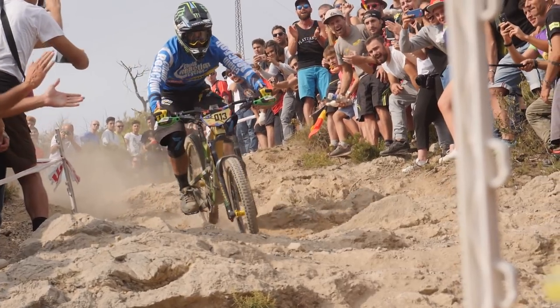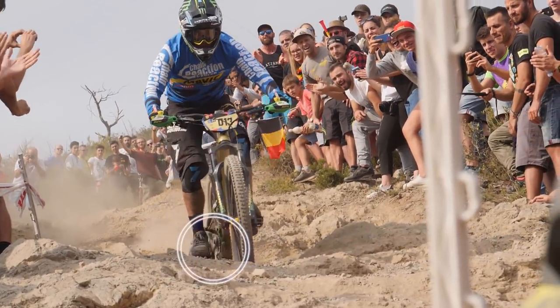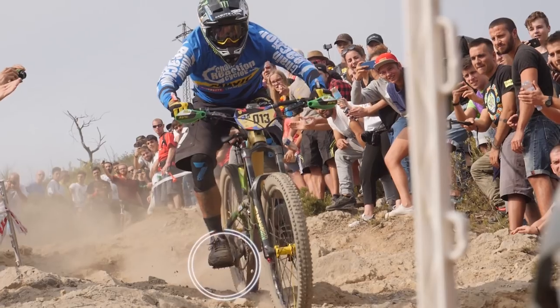Look at Sam Hill, for example — ex-downhill World Cup racer, and he's now the 2017 Enduro World Series Champion. And he did that on flat pedals, which is quite unusual.